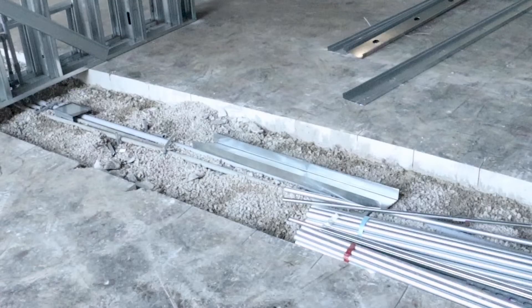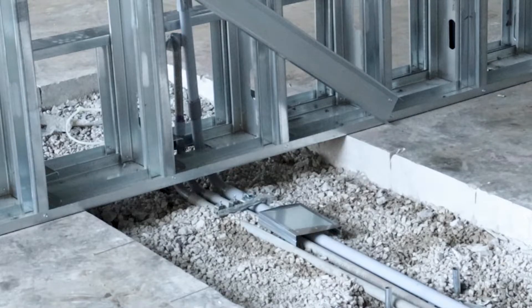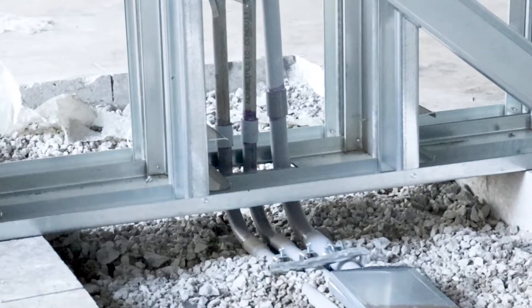The other portion that we're seeing here in the ground is the electrical properties. That's where the wires are coming up through the floor. This is how we get electrical when you have a freestanding wall with no ability to come through the pockets.